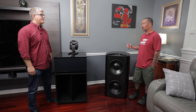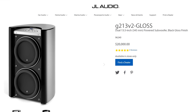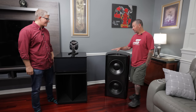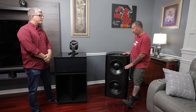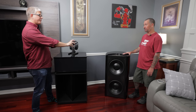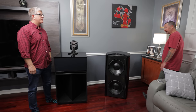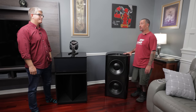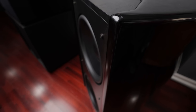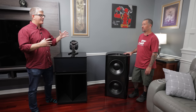I saw this cabinet a long time ago — JL Audio makes it, it's a Gotham — but it's way out of my price range. I can build stuff, so I kind of cloned it. It's not a true clone; I built it to match the height of the LaScala clone. These are two 15s in a sealed enclosure, powered by a Crown XLS 1502. It's plenty of power — I could do more but I'd clip it.